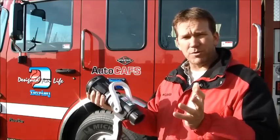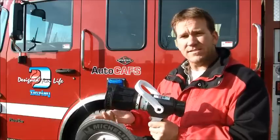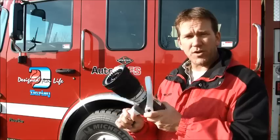this nozzle can do it all — give you a protective fog pattern, give you a decent fire knockdown, and still put out a pretty nice blanket of foam as well. So if you want to try a new nozzle, the Akron Sabrejet is the nozzle that I'd recommend.